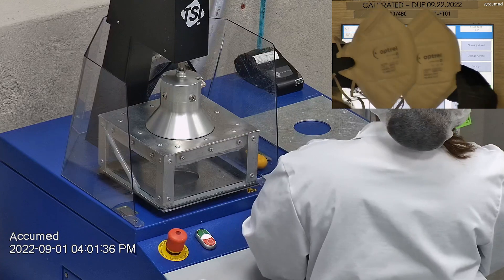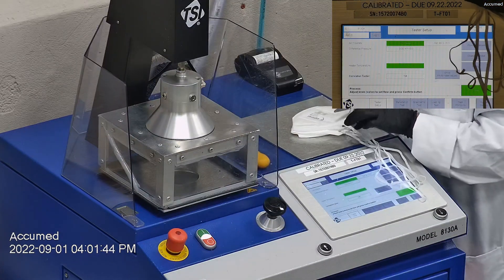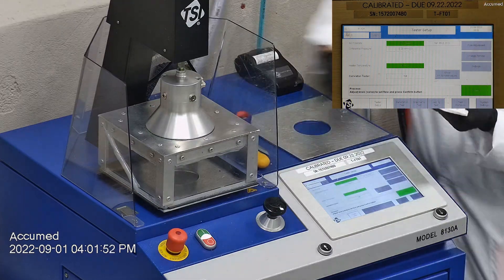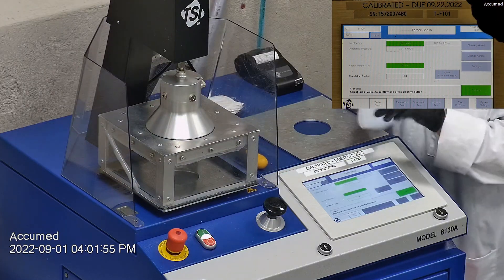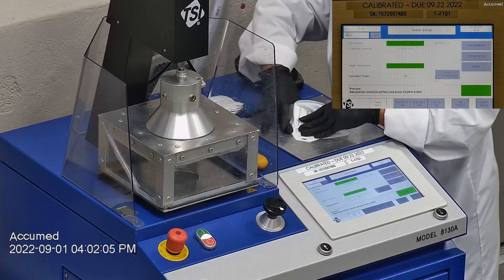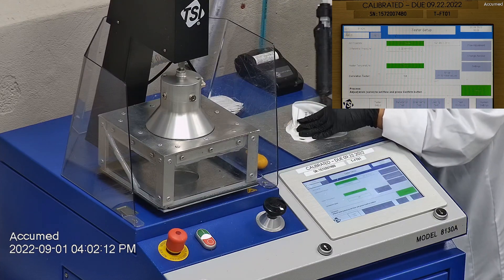This is our TSI machine model 8130A, which is also the same filtration testing machine that NIOSH uses to approve N95 respirators. Our procedure is also inspired by NIOSH. We first run a tester setup and start by removing the headband from the respirator before placing it onto the testing plate to ensure a proper seal.